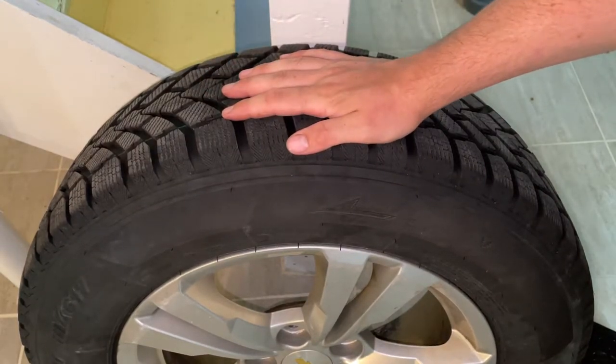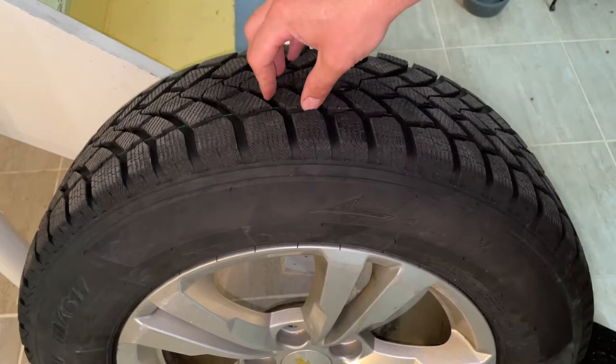Hey there folks, in today's video I'm going to be showing you how to check your tire tread depth to see if your tires need to be replaced or not.